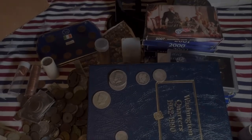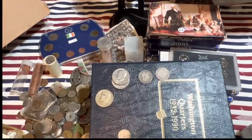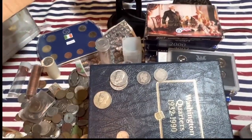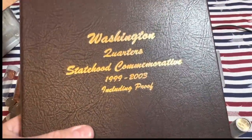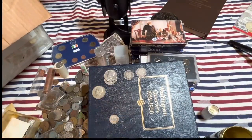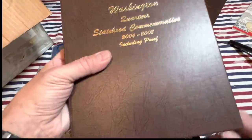We still have a whole box to go. Let's get right into it and see what's in this one. It's heavy. Washington quarters 1999 to 2003, state commemoratives - nice. And let's see what this is: Washington quarters, same thing, 2004 to 2008.